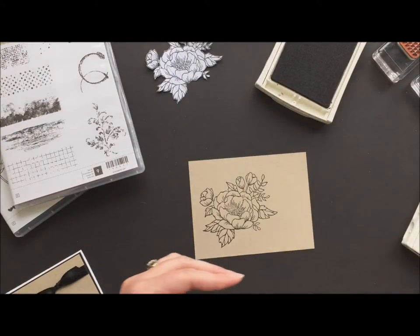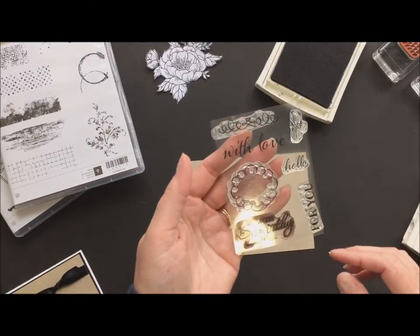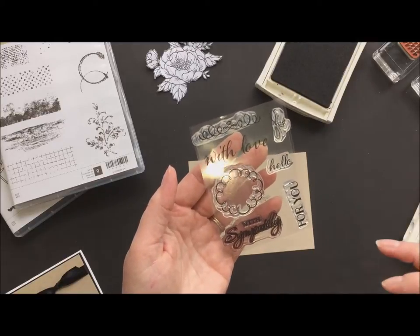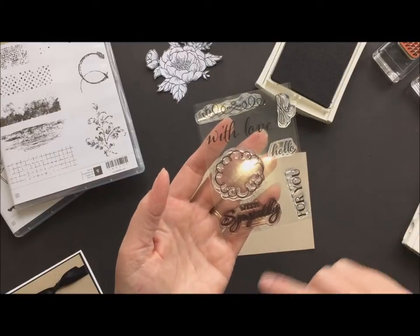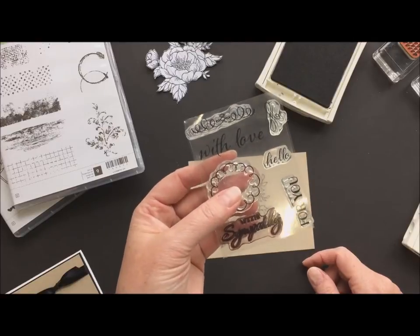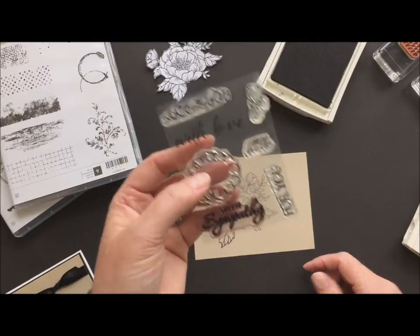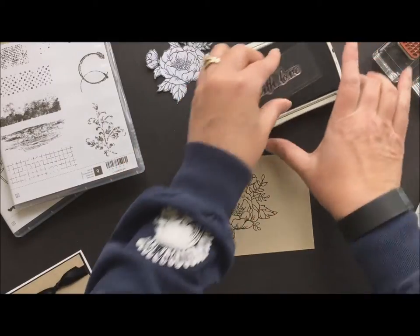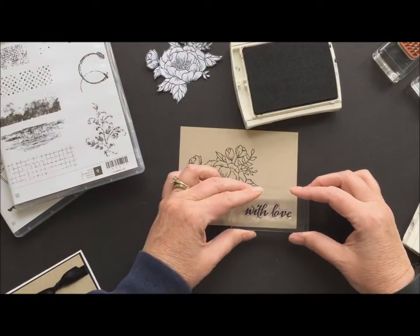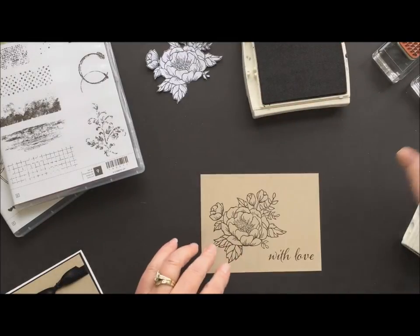Then I'm going to use my sentiment. On my original sample I used With Sympathy. This is a little set that came in a paper pumpkin kit — can't remember which one it was — but there's the sympathy set. We have With Love, we have Hello, and For You. Love the fact that we get an exclusive set in our paper pumpkin kits and we get to keep using them over and over again. You can only get those stamp sets as a paper pumpkin subscriber. I'm going to do With Love on this one, so give a little stamp there in my basic black.